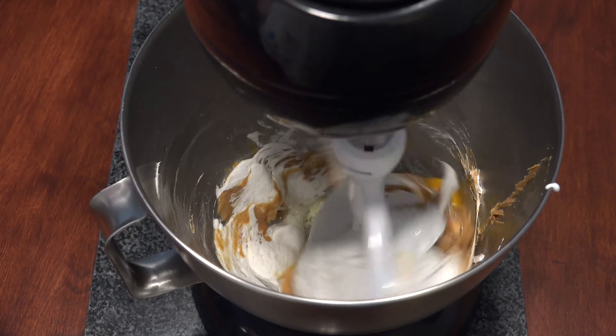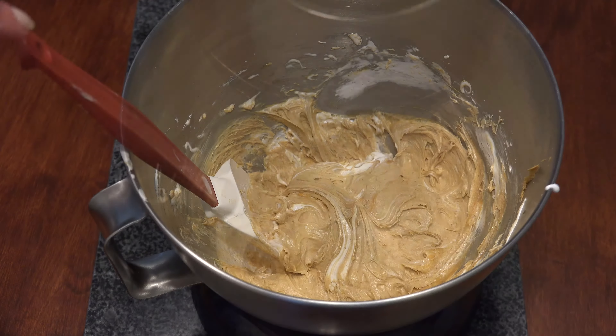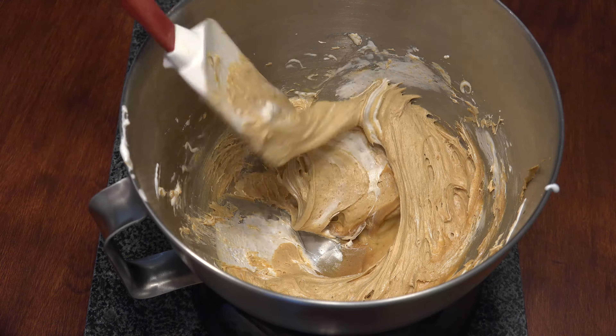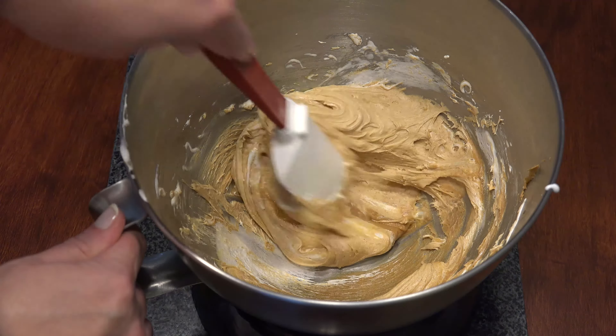Mix the ingredients until they are well combined. Using a rubber spatula, pull any marshmallow cream up from the bottom of the bowl and gently fold it up onto the top. This will give little streaks of marshmallow in the cookie.